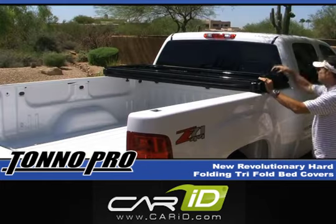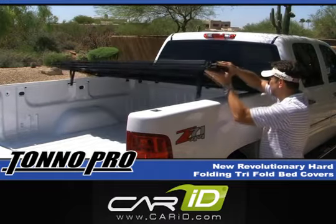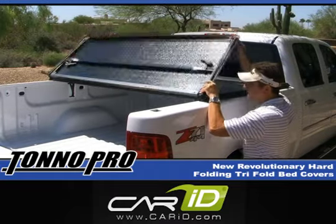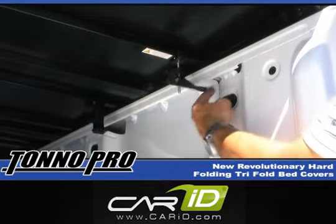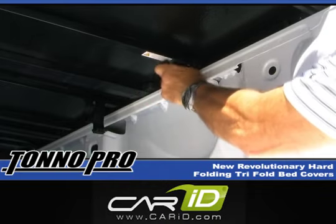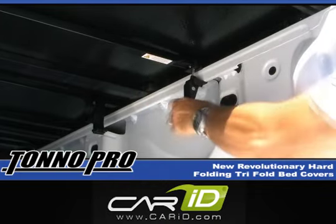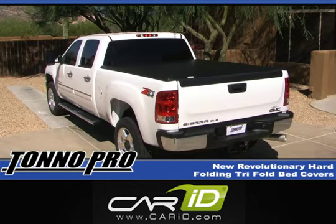Next, unclip the snap clips located in the front of the cover, allowing the cover to unfold. The next step is to begin to adjust the rear easy clamps at the rear of the bed, again making sure that they are just snug. Shut the tailgate and make sure that the cover is centered around the perimeter of the top of the bed of the truck.